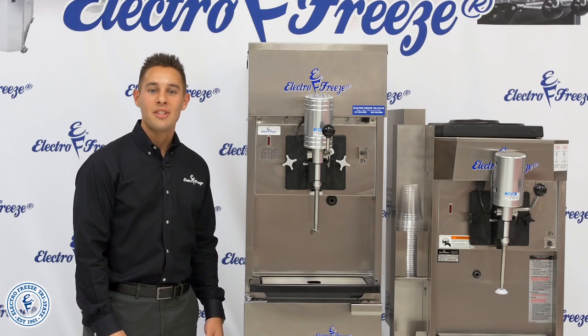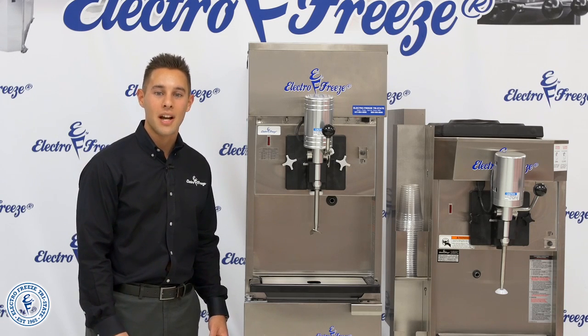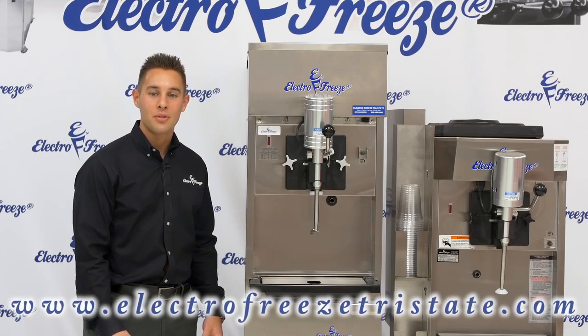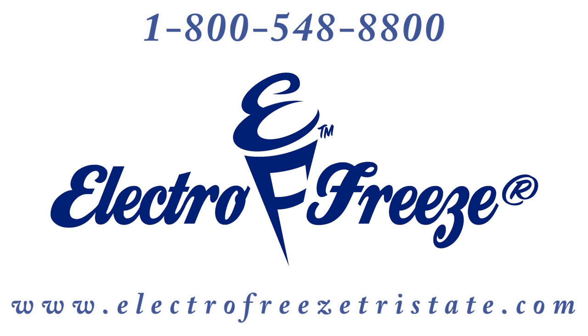Superior engineering, product innovations, and dependable performance have been the hallmarks of ElectroFreeze since 1929. Please visit our website electrofreeze tristate.com or give us a call at 1-800-548-8800.